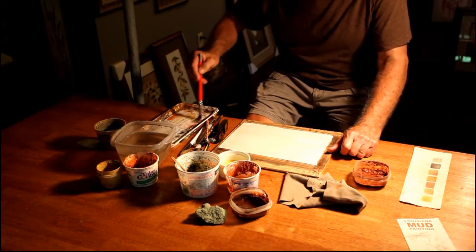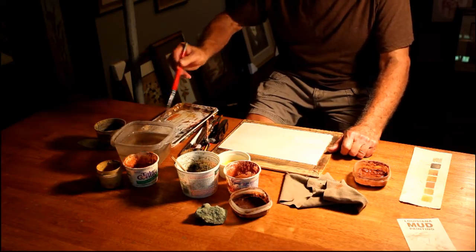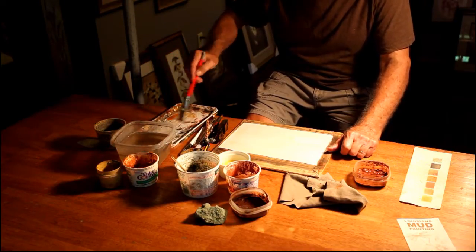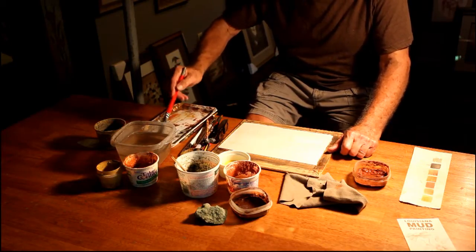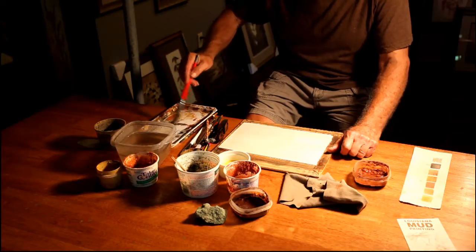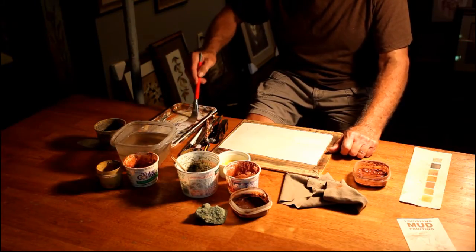This is my palette. As you can see here, it's just a piece of plastic — it's actually a bread tray that I got when we were in Paris doing the show.